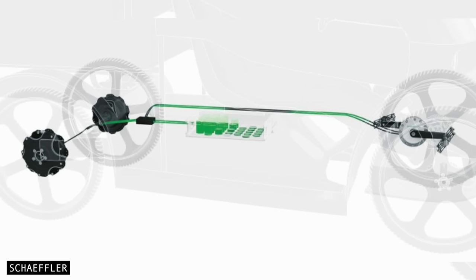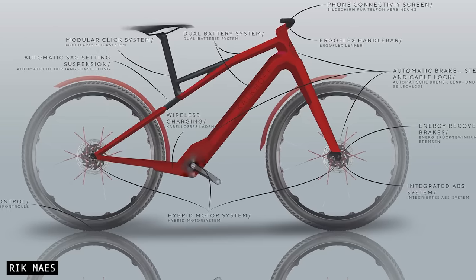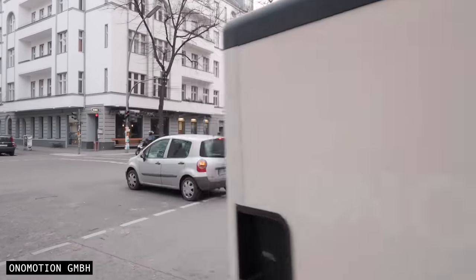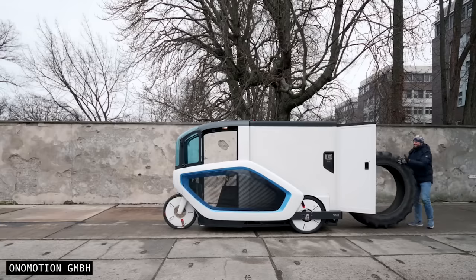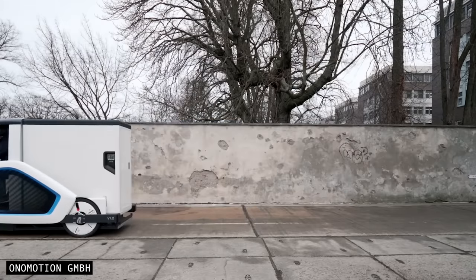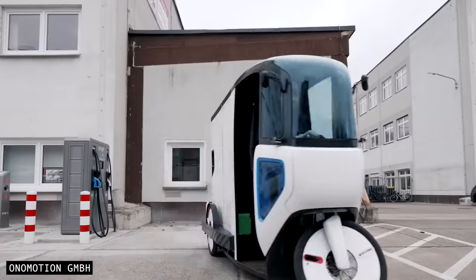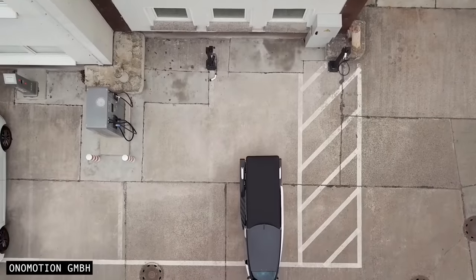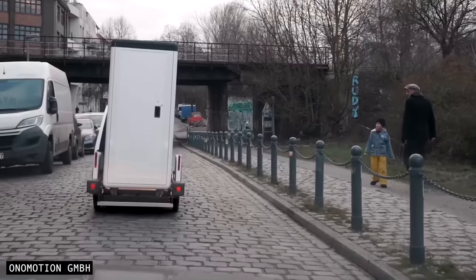We need to talk about efficiency again, because it's often viewed as a real sticking point for digital drivetrains — but it need not be. Firstly, drive efficiency is a lower priority for some cycling applications. Commuter bikes, bike rental fleets, and especially cargo bikes are examples where the possible extra weight and reduced range are far less important. And in any case, you can easily install a bigger battery to achieve the required range. But the difference in drive efficiency to a chain drive bike might not be as large as previously discussed, given the right circumstances and provided you have smart ways to save and use power.